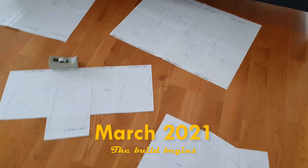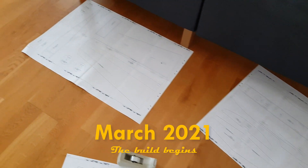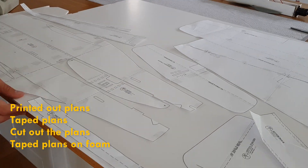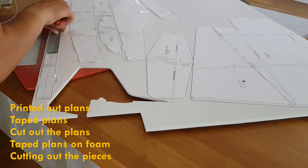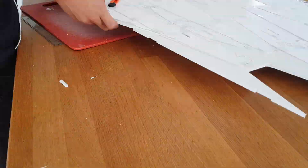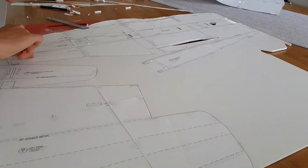When summer rolled around it was finally time to start building. I printed out the plans, taped them together, cut out the paper pieces, taped them on the foam board and then started cutting out the pieces. This is actually really easy and intuitive but it is tedious, and I remember feeling really sore in my hands after all of that cutting.